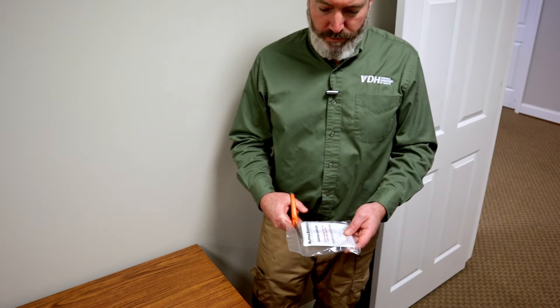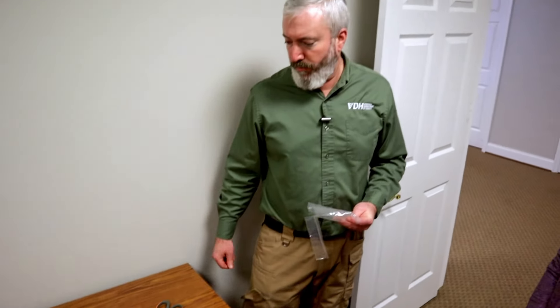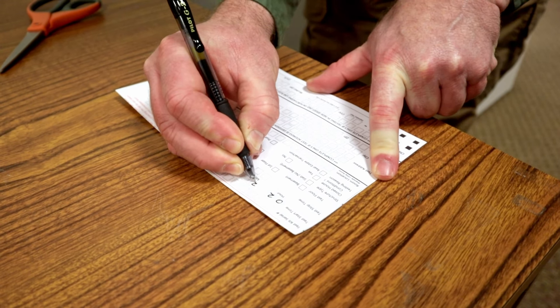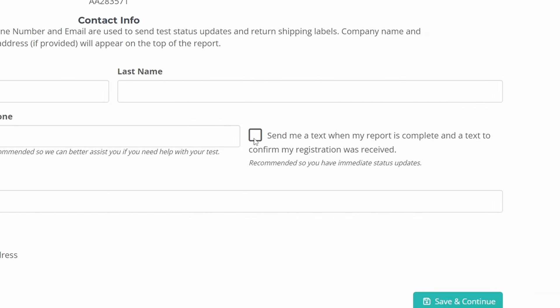Now that we've found our spot, let's open the test kit and leave it untouched for at least 2 days, or up to a week. Be sure to write down the exact dates and times you begin and end your test. If you registered your kit online, you can sign up to get a text reminder when your test is done. Otherwise, you can set a reminder on your phone or calendar.